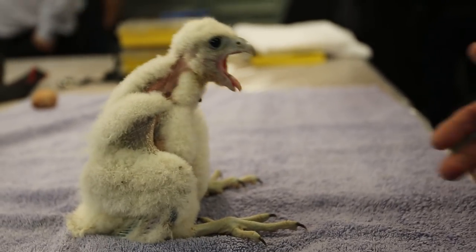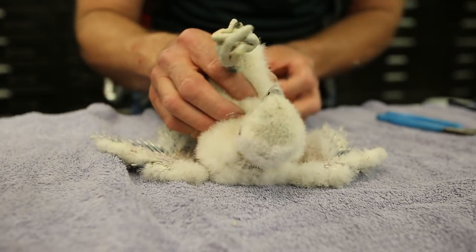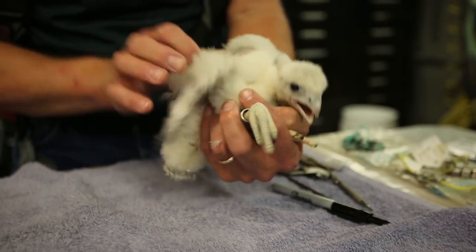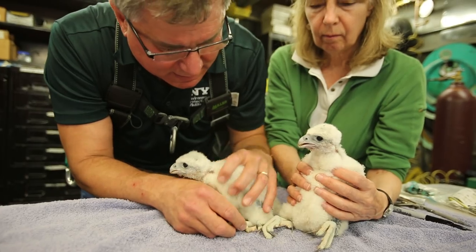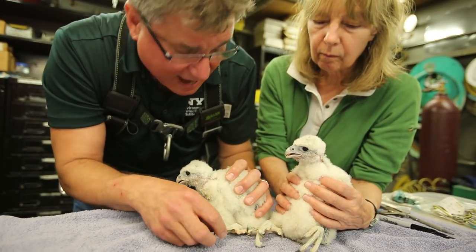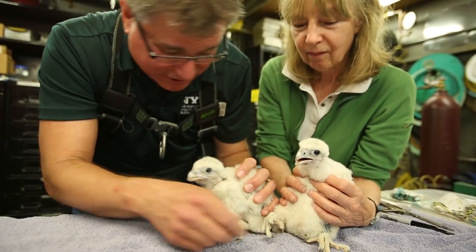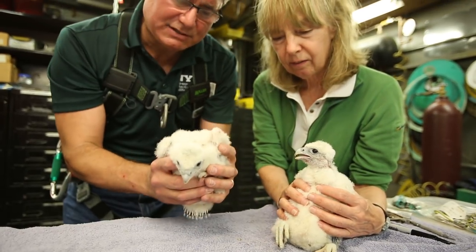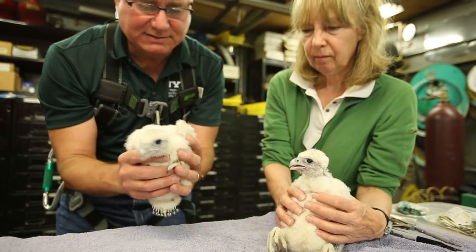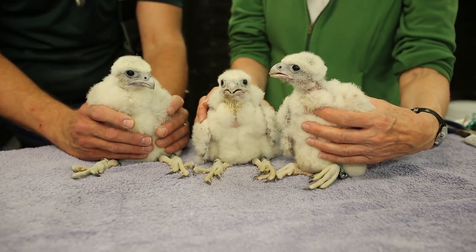In three weeks from now she'll be in full size, full plumage, and her wingspan will be three and a half feet from tip to tip. So we might actually have three girls here — maybe we don't have another male. I thought maybe we might have a male; he looks big. The head size is what I generally look for. So here are our three young girls.